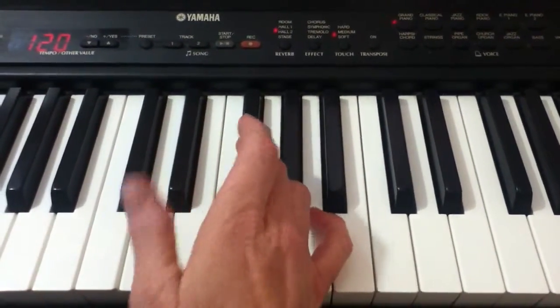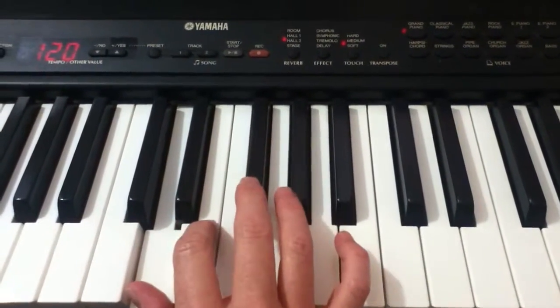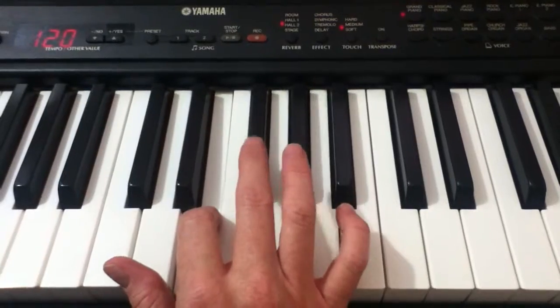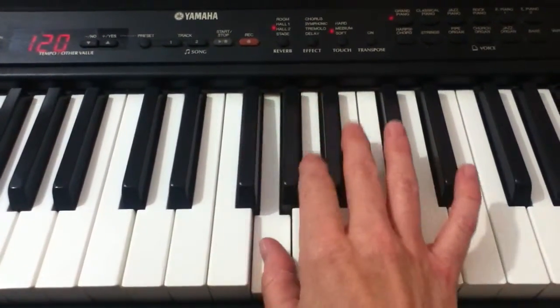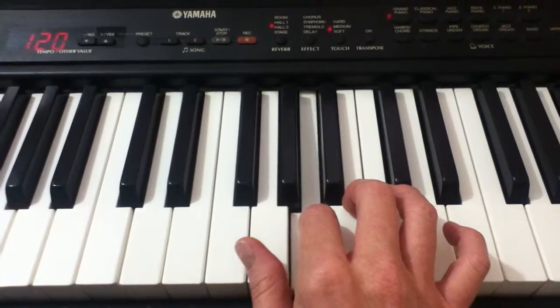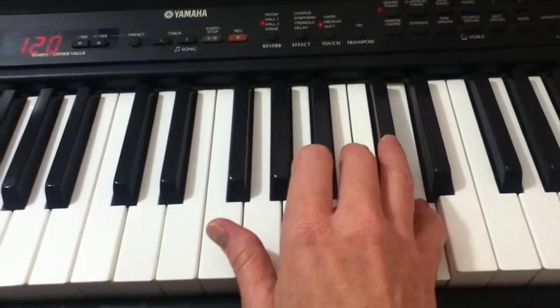To play the D major scale, you'll begin with your thumb on D, and you play D, E, F-sharp, bring your thumb under to the G, and play A, B, get the C-sharp with your fourth finger, and D with your fifth.